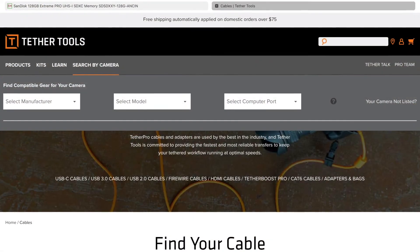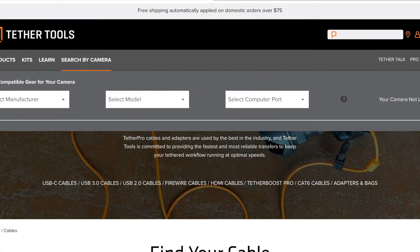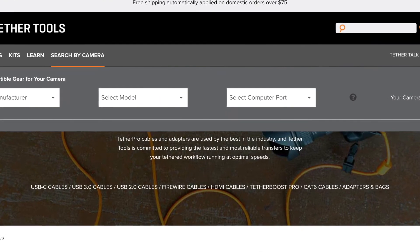Gift number seven would be a tether cable. A tether cable allows you to tether your camera to your computer while you're taking pictures, so they don't have to struggle to look at the small camera monitor — they have a larger screen to see more detail. It would probably be best to purchase the tether cable from tethertool.com. All you need to know is the brand and model of the camera and the computer's connection type, whether USB or lightning.